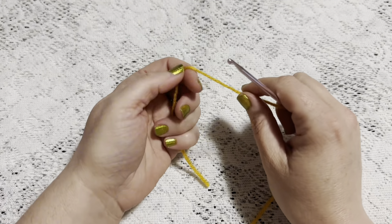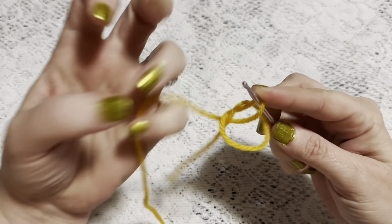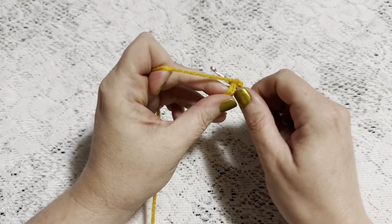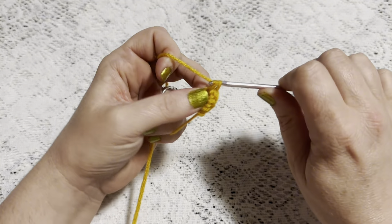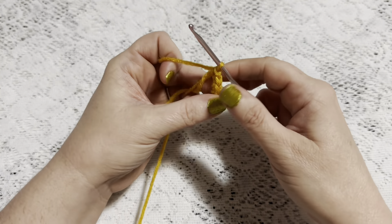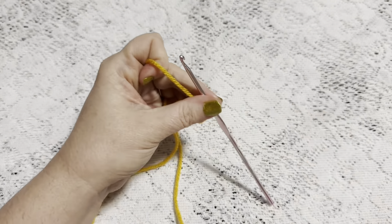For round one we will begin with a magic circle, so wrap the yarn around your fingers, reach through and bring up a loop. We're going to chain one to secure the yarn. Now for round one we'll do six single crochet into that magic circle. Grab that tail and give it a pull to close up the hole, place your stitch marker, and at this point you should have six stitches.